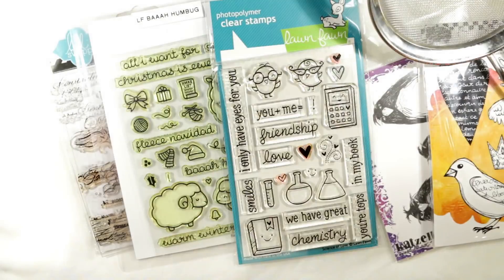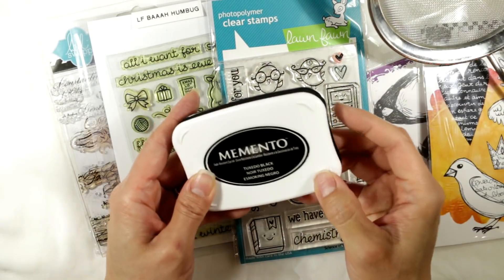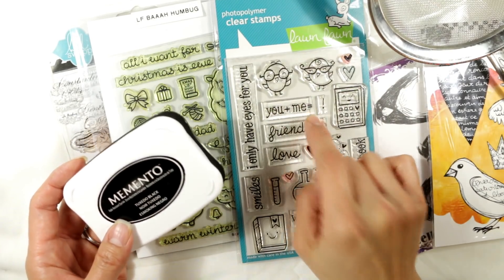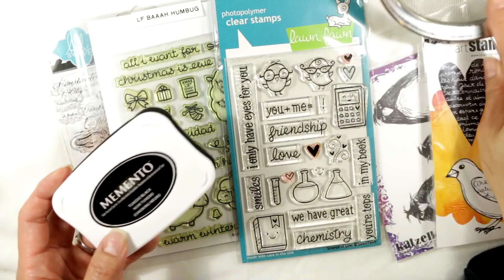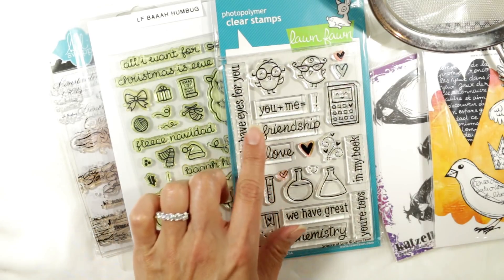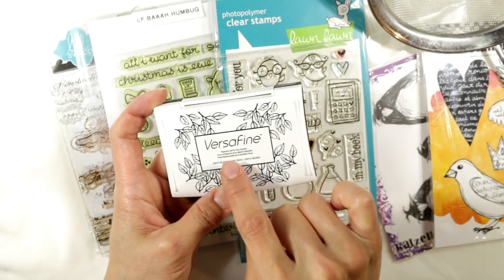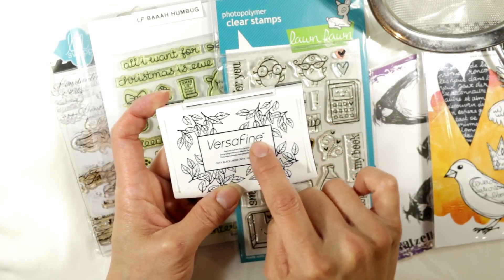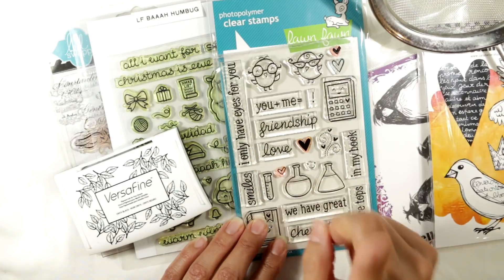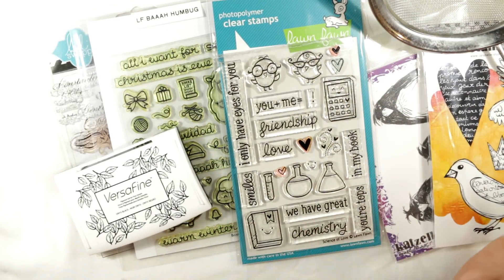It cleans the stamp beautifully, especially with something like Memento Tuxedo Black ink — it takes the ink right off without even needing to wash at the sink. However, the stamp chamois doesn't get ink completely off if it's a pigment ink like Versafine. Some of these stamps are stained because I used a red pigment ink on them — that just stains the stamps and there's nothing you can really do about that.